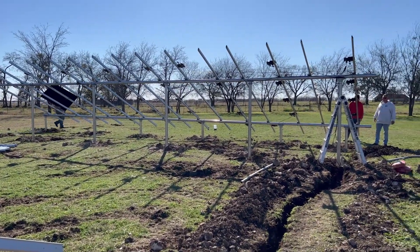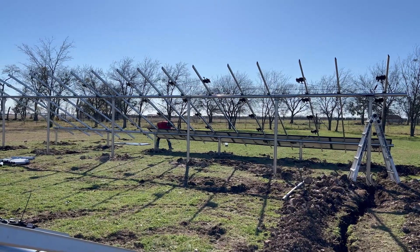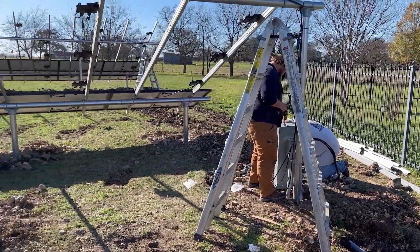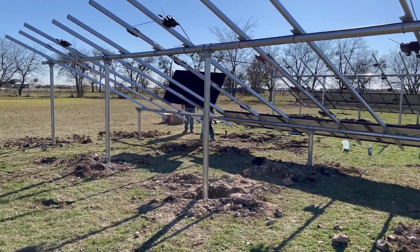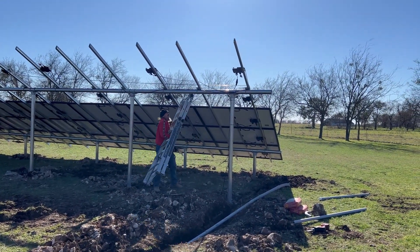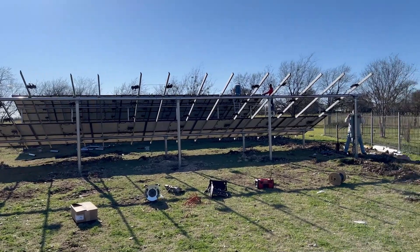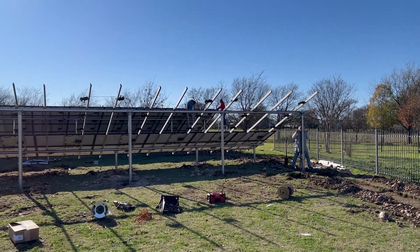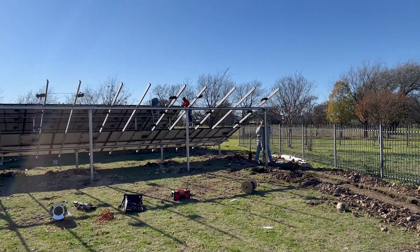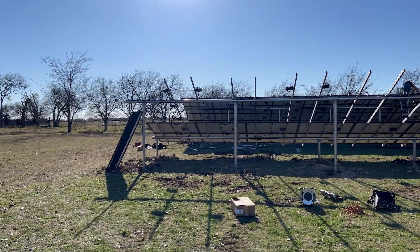First panel going on. Panels actually go on pretty quickly — already got five on. Getting some of the wiring done. Three rows done, about to start the fourth. It is 2:30 in the afternoon. On the front array, further away, they're putting on the last of the fifth row — that should be 40 panels on there. On the back side, they've got a couple rows in and are doing some wiring. It's coming together — hopefully we can fire this thing up this afternoon.